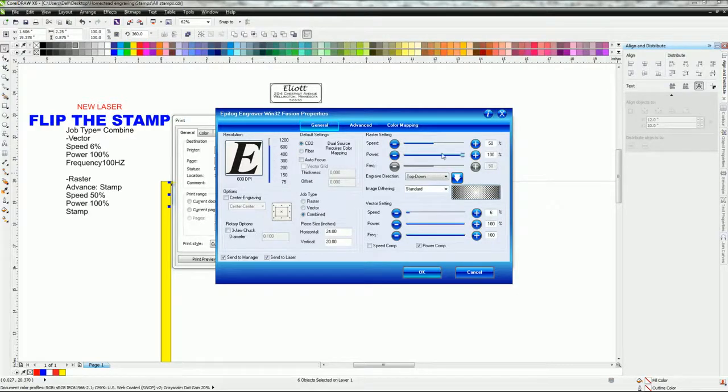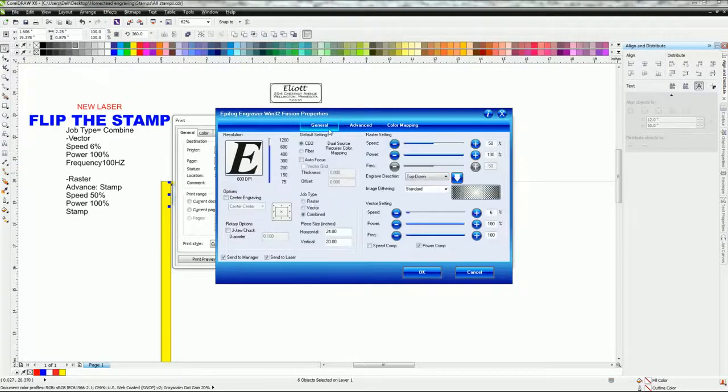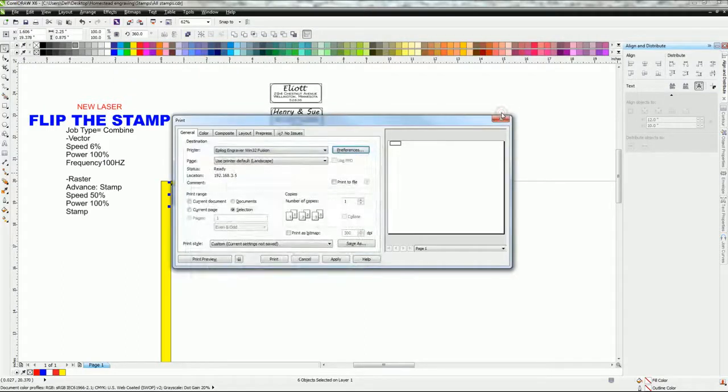Leave your image dithering, then set raster to 50 percent speed and 100 percent power. For the Fusion, go up to advance and click the stamp setting — it comes stock set like this, but you can change it. The blue part here would be considered your shoulder, and the red part is where the actual letter is. You can always widen the shoulder if needed, but I've never had an issue with these settings.